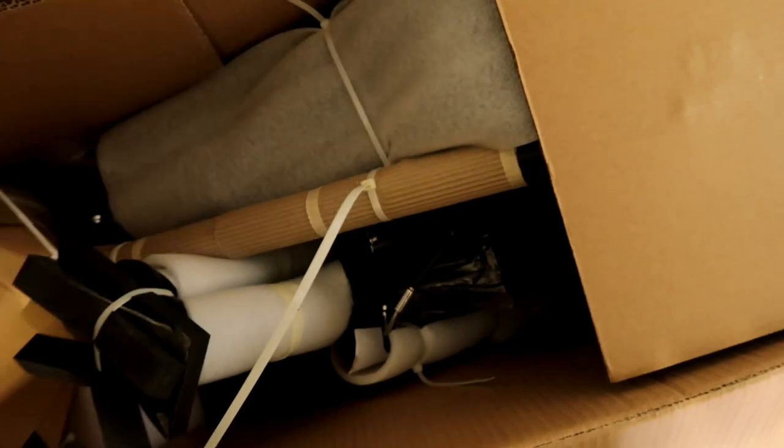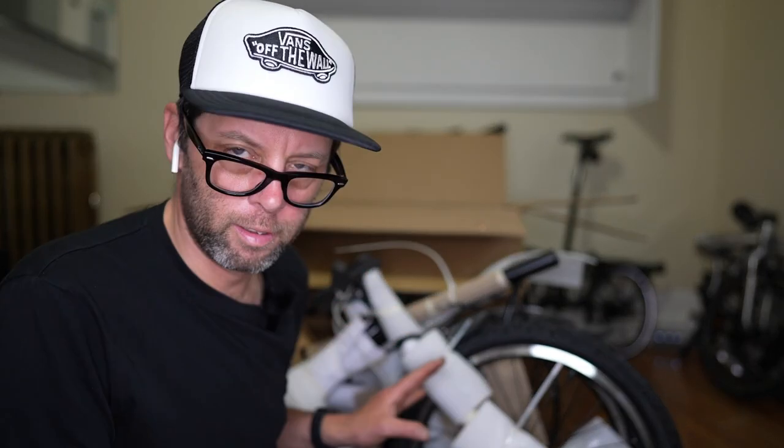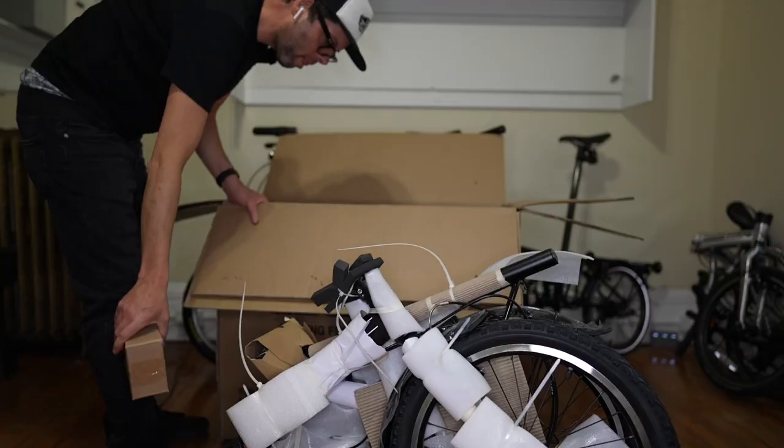God, more staples — they really box this thing up. Look at those wide tires! There's a lot of padding in here, a lot. Let's try to pull this baby out. Now we need to do the painstaking task of cutting all these zip ties.